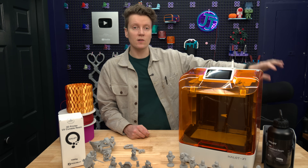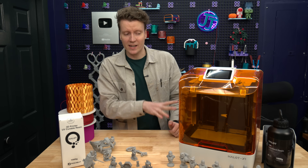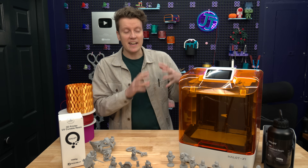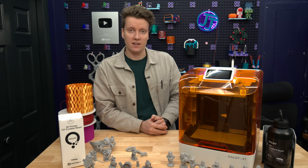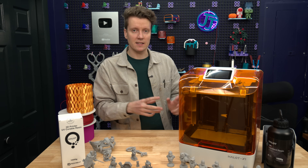It does detect how much resin is in the bottle using a scale, so it's not locking you out of which brands you can or can't use. I use a lot of Creality and Anycubic resins on this printer that don't have those RFID tags, and it just relies on you telling it what type of resin you've loaded. But when you do use their own resins, it knows which settings to automatically apply.